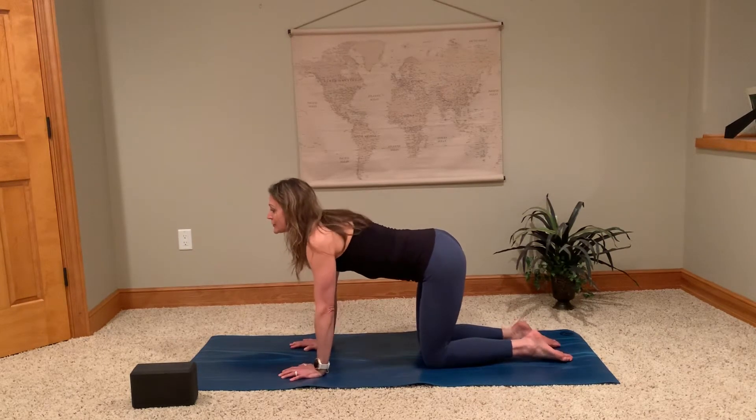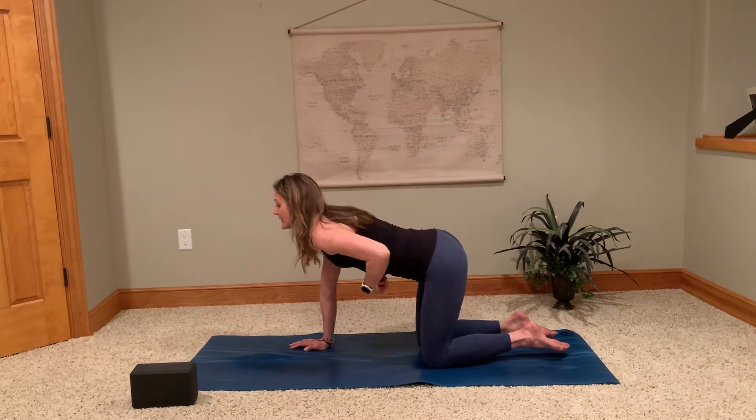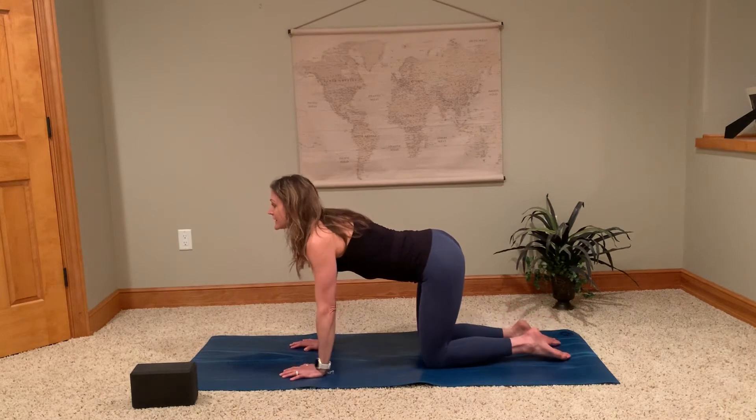With our inhale we come to cow pose — pull your heart through like you're trying to pull it through your arms, lift the chest, pull the collarbones forward. As you do this, the tailbone is shooting up and the belly button presses down towards the mat. So on your inhale: press belly button down, lift tailbone up, lift chest, lift gaze.